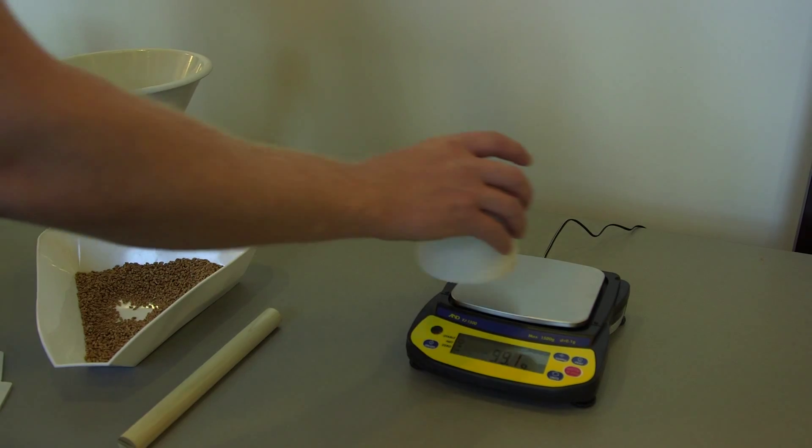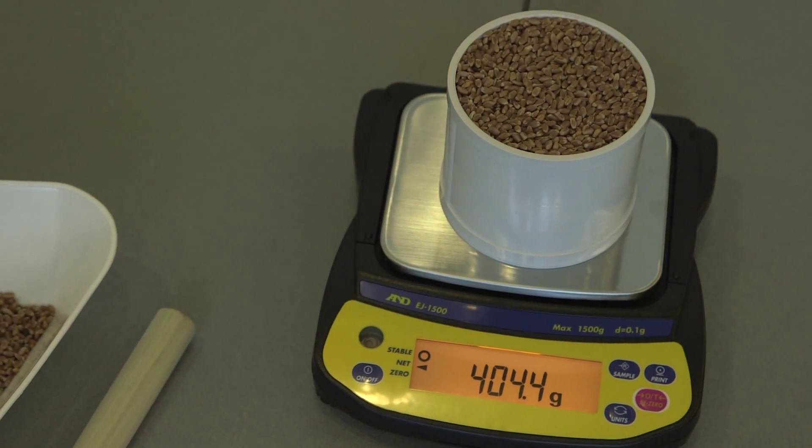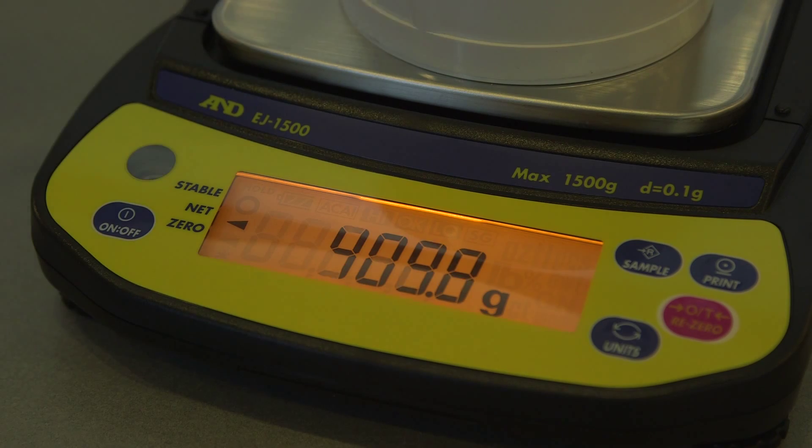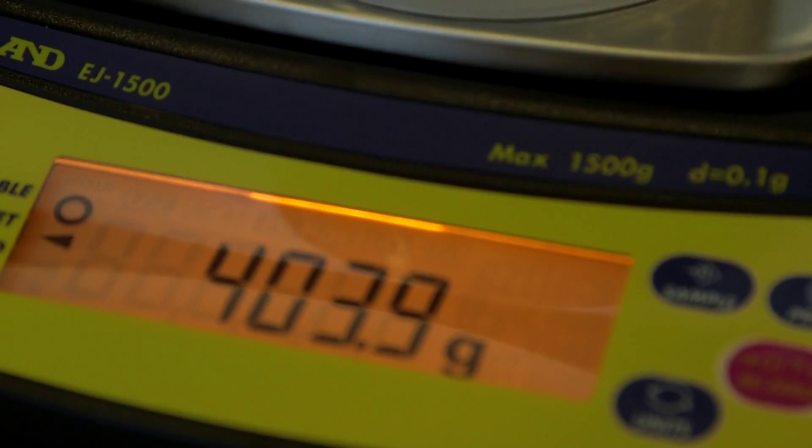Step 7: Place the 0.5L cup on the digital scale and record the weight. Step 8: Repeat processes one through seven, three times, and take the average weight.